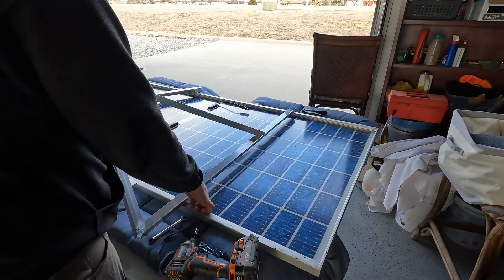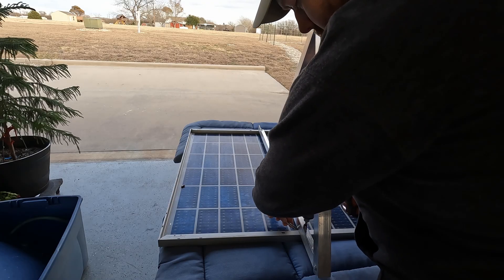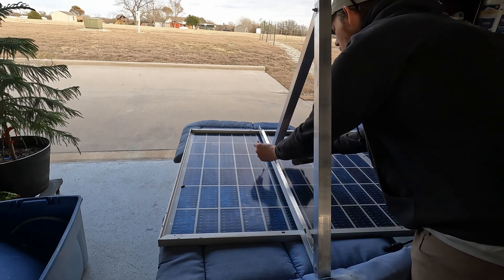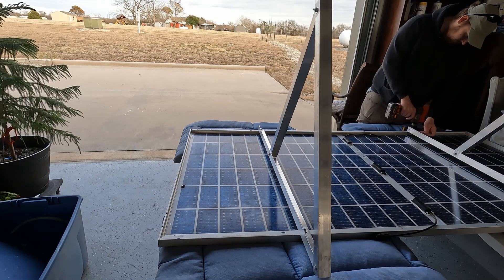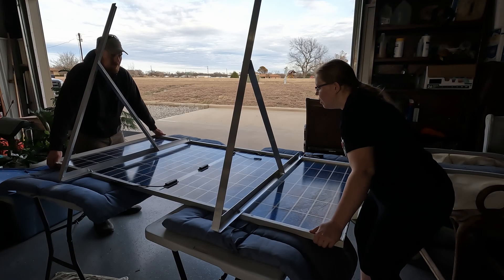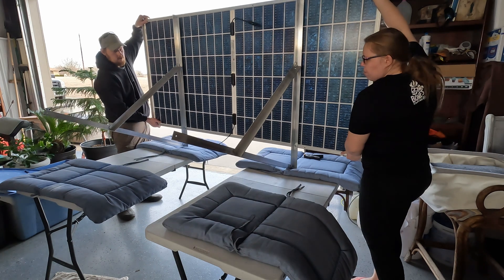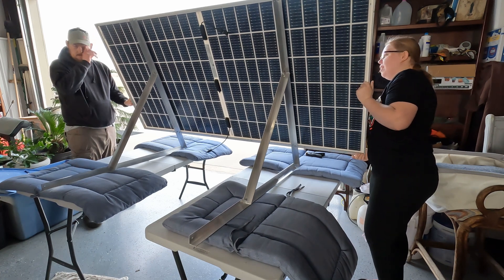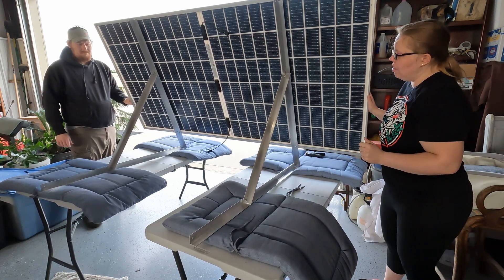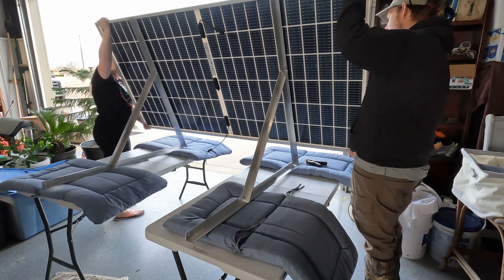Alright, so that concludes our solar panel assembly. It's just nice and light. It's pretty good. It's pretty stable — well, the tables are moving, so...